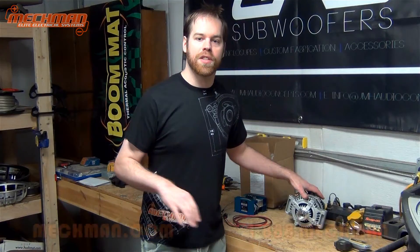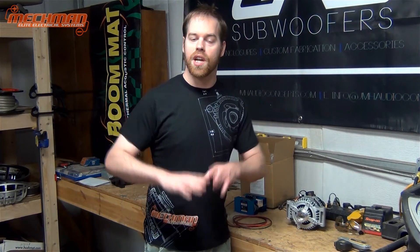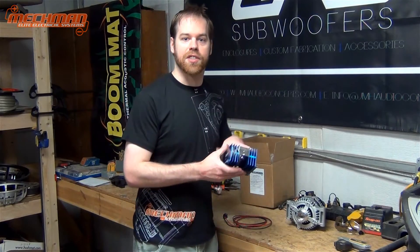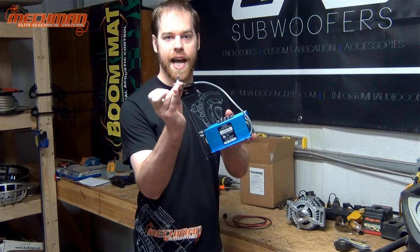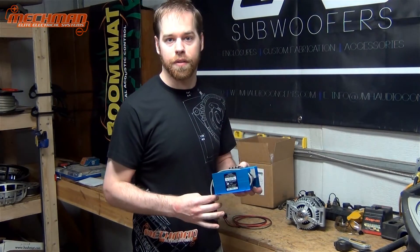A lot of the units bolt directly in and will work off of the factory regulator, so no need to change or customize anything — just swap your factory alternator and you're good to go. However, there are also upgrades available and we're opting for this external voltage regulator. It's an adjustable voltage regulator; we'll be able to mount this knob on the dash and adjust the output voltage of the alternator on the fly. We're going to show you how to do that today.